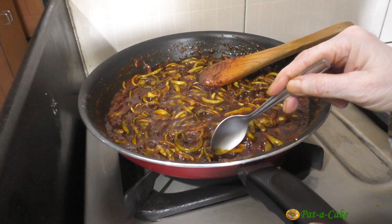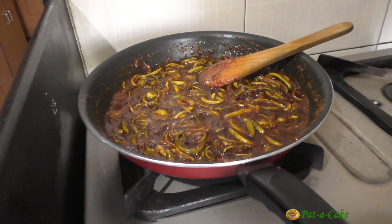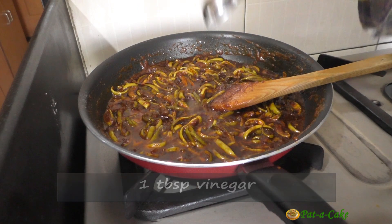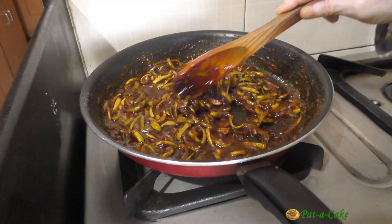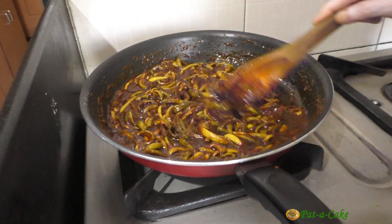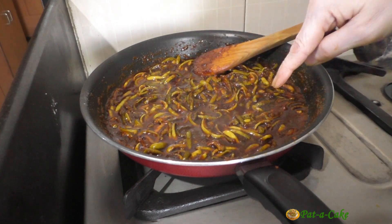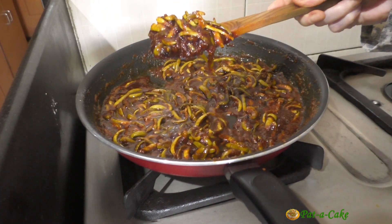It's now time to taste the pickle. At this stage you could add more salt, vinegar, or chili powder according to your taste. I think it needs just one tablespoon of vinegar and a quarter teaspoon of salt. As you can see, the oil has now started separating - our pickle is ready to be taken off the heat.